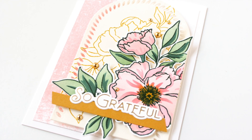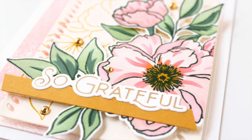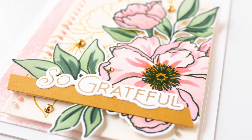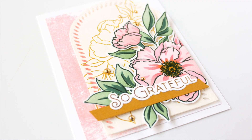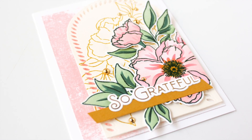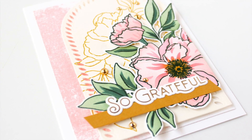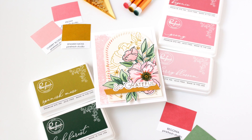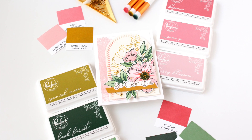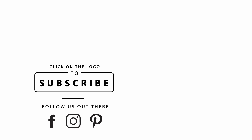Thank you so much for watching. As always, I will have links to the featured products used in this video in the YouTube description below, so if you're looking for something in particular be sure you check there. I'm so glad you stopped by and hung out with me today. If you enjoyed this video, be sure to give it a thumbs up and don't forget to subscribe and turn on notifications so you don't miss any of the fabulous card making and paper crafting projects shared here. Thanks again for watching and until next time, I hope you have a fabulous day.